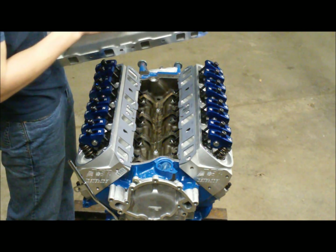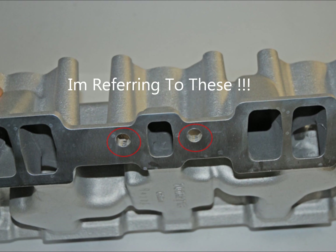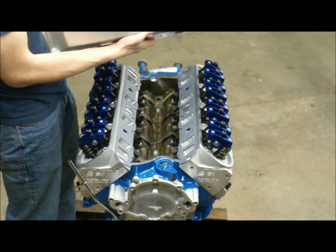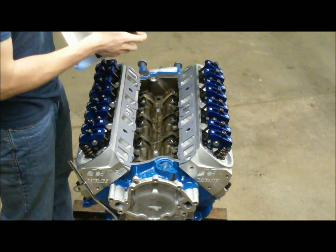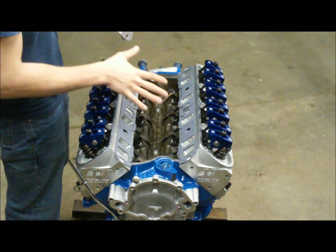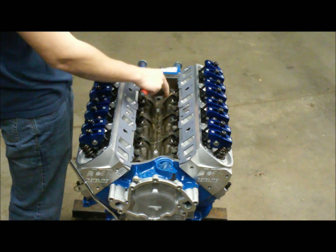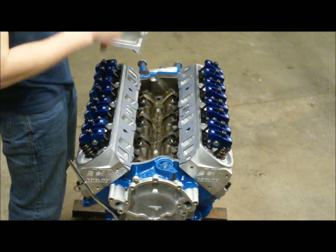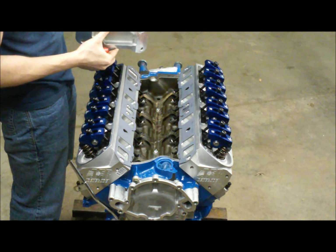These drillings oftentimes have a lot of burrs. What I've already done is gone around with a deburr tool along all these edges, because those burrs will really distort your mating surface. Particularly on these AFR heads they were actually super bad. So you want to check for that, feel around with your fingers. I laid something over my lifter valley and went around and deburred all these drillings — now they're good and smooth and we're ready to install our intake manifold.